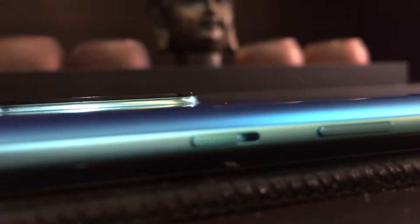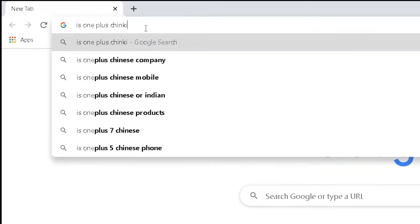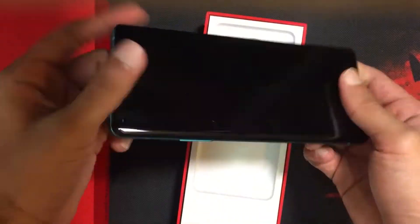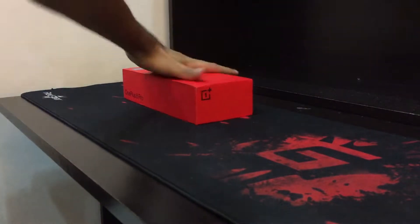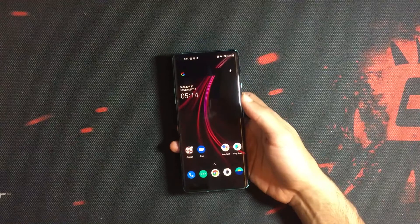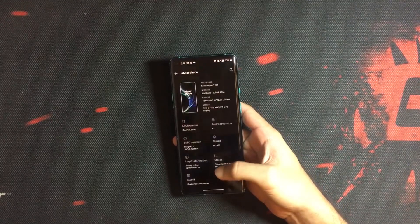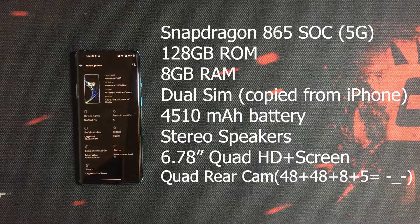Before we jump into the specifications of the phone, we need to clarify a few things. It has a 120Hz refresh rate. For the people who have come for an actual review — the phone has a Snapdragon 865 SoC, 5G ready, with 128GB storage and 8GB RAM.